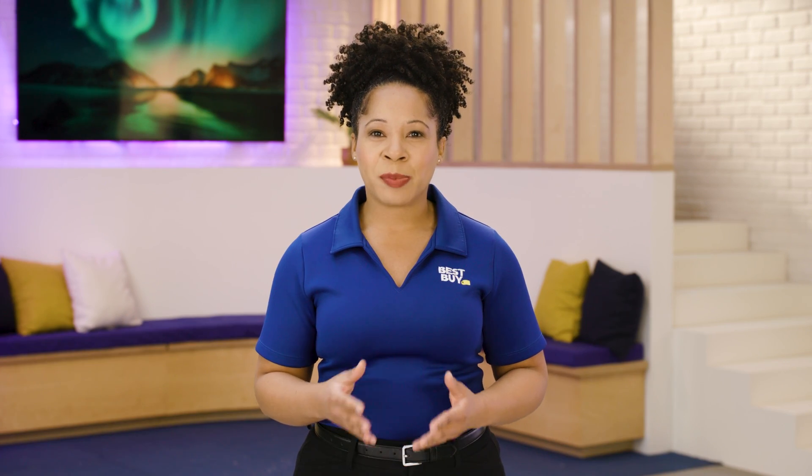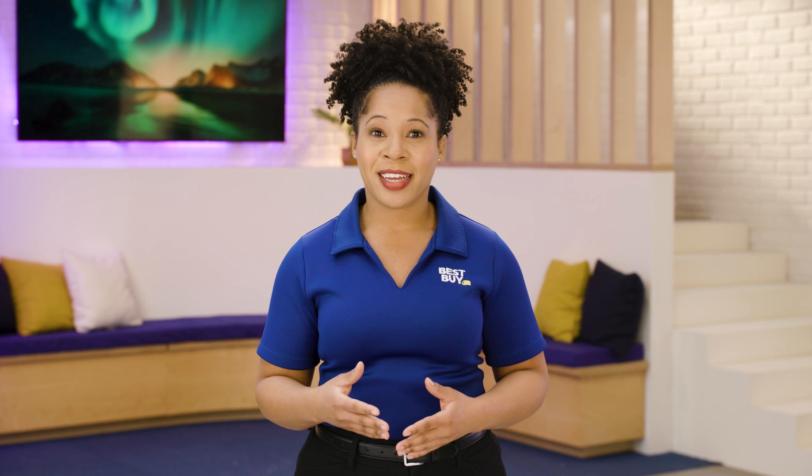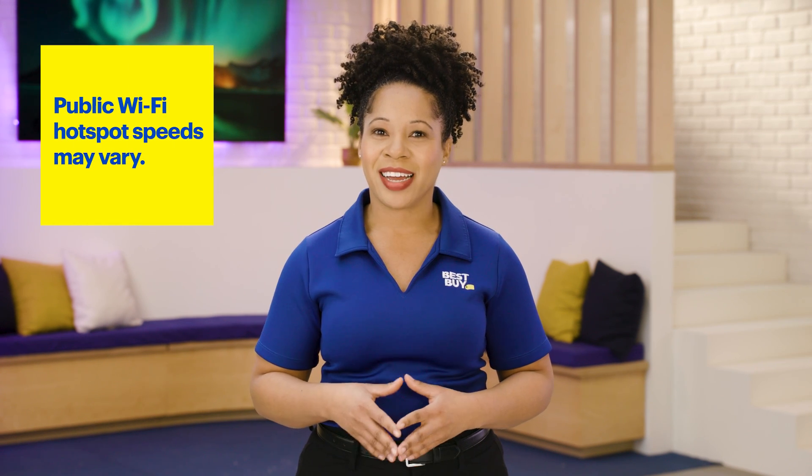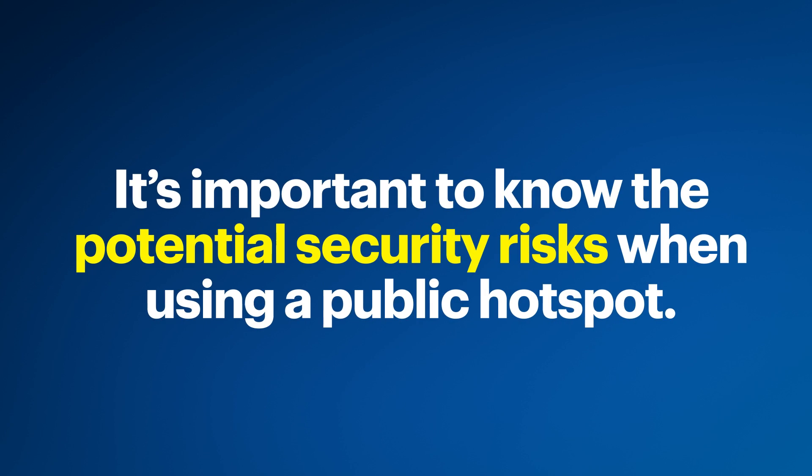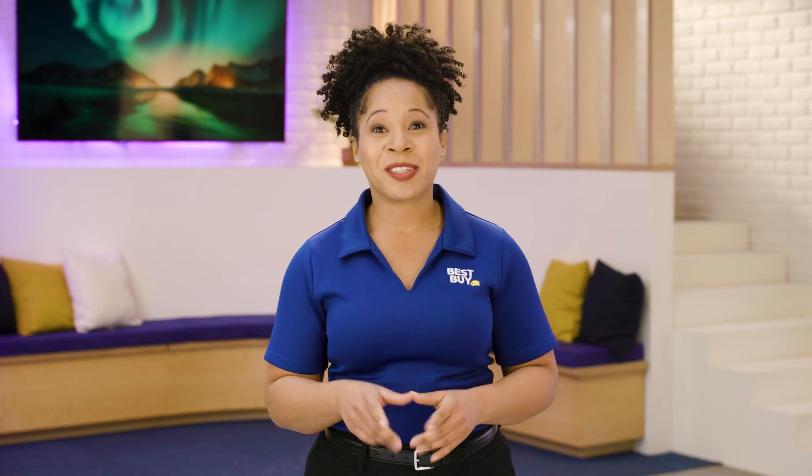Keep in mind that the speed and reliability of the internet connection at a public Wi-Fi hotspot may vary. Some hotspots may be more crowded, leading to slower connection speeds or even the inability to connect. Public hotspots can be very convenient when you need internet access on the go, but it's important to know the potential security risks. Using a virtual private network, or VPN, is an excellent idea to protect your data and privacy. We have another video with more information about VPNs — there's a link in the notes below.